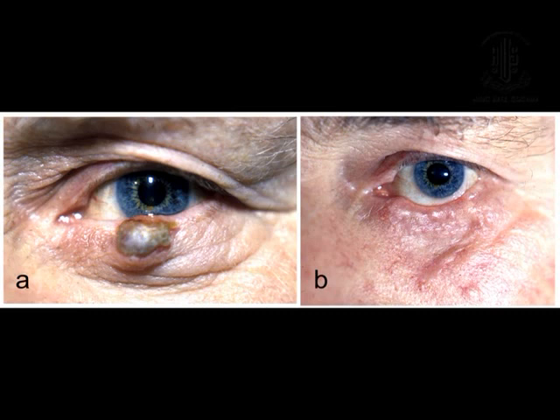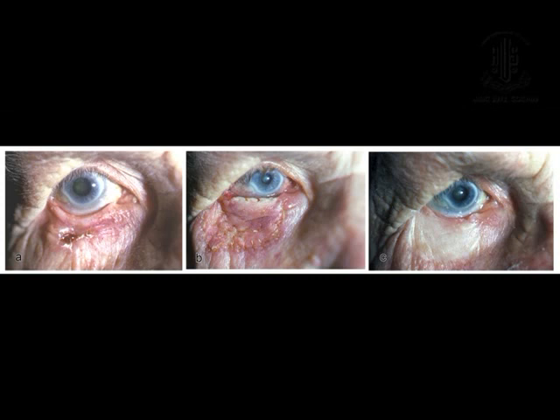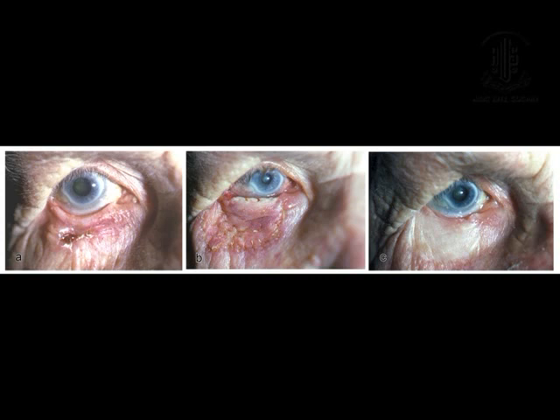A much larger graft combined with a buccal mucosal graft. This was the worst result of the 17 cases — an 84-year-old lady with basal cell carcinoma distorting the eyelid completely. This was a large skin graft; behind that was the buccal mucosal graft. And the graft has taken despite the mucosal graft having hydrolyzed.